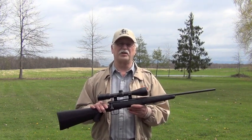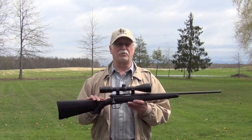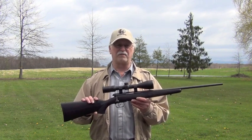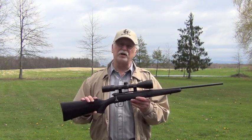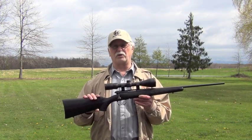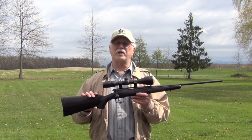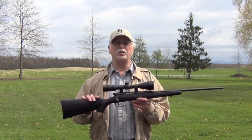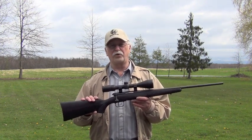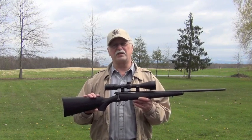I see the best utilization of the Savage BMAG as a youth varmint rifle. The rifle is lightweight, has minimal recoil, has less muzzle blast than a centerfire, gives substantially better ballistics than any other rimfire, and is effective out to 200 yards. The 17 WSM ammunition is only about 30 cents per round — about one-third to one-half the price of centerfire hunting ammunition. And with an MSRP of only $349, you're not investing a lot of money.